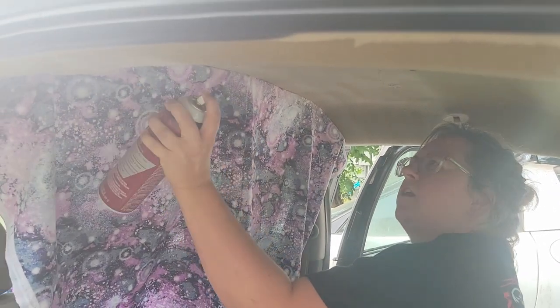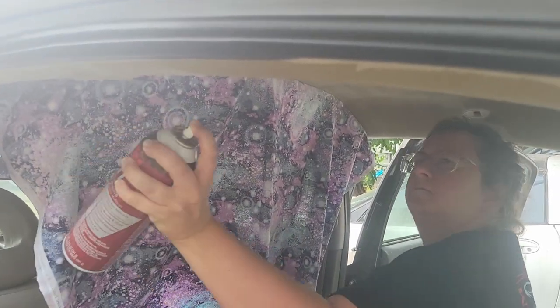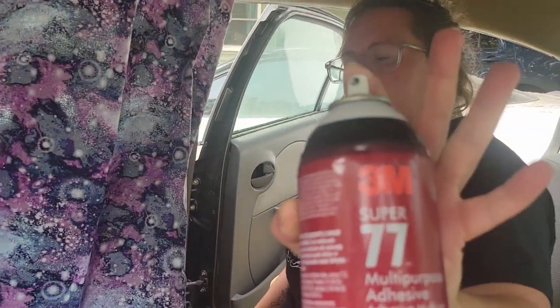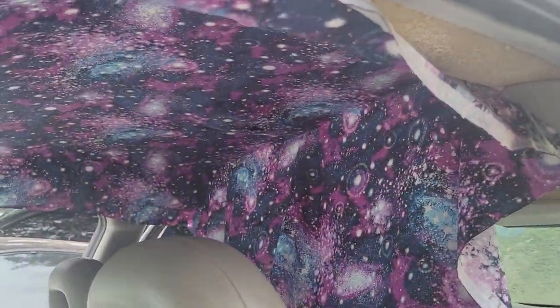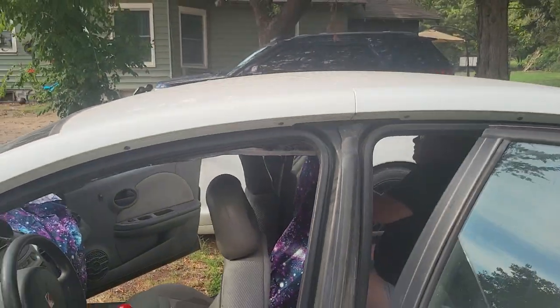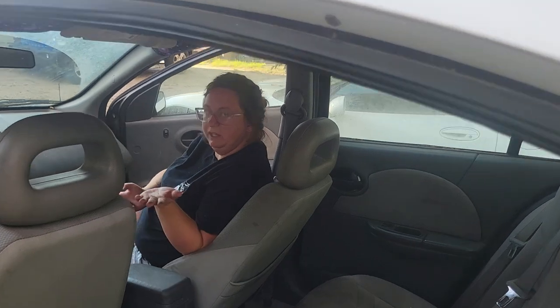So you have to spray that super sticky adhesive on there. Let me show you guys the can — there it is. Some 3M 77 multi-purpose adhesive. This thing's going to look funky — funky with that Pokémon ball shifter. Let's go, see you back in later.